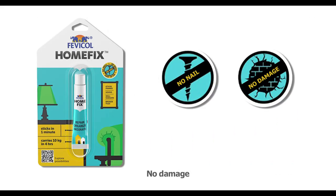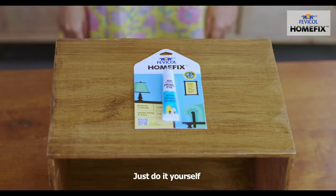No nails, no damage, no help. Just do it yourself.